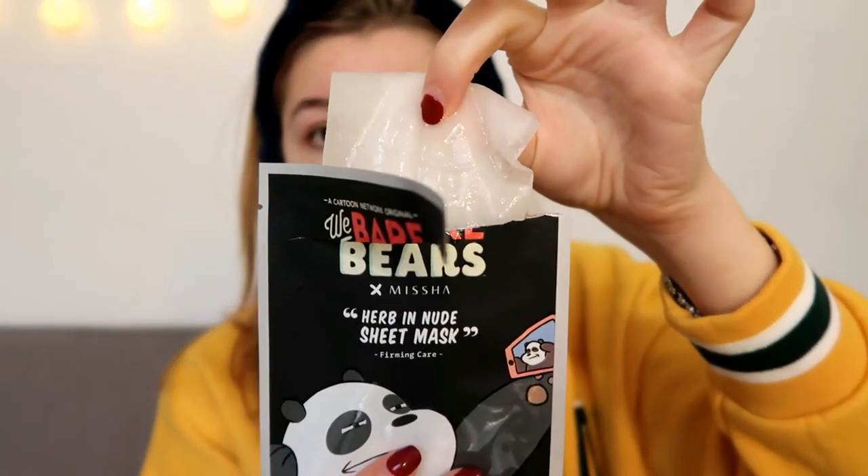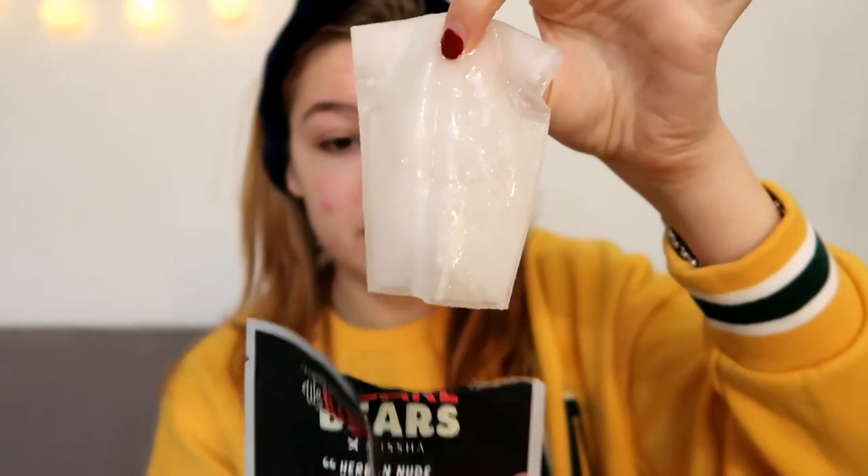The mask looks pretty thick actually. I really wonder how this will sit on my face. It's not dripping, which is great — I really hate when it's all dripping. The essence feels really thick, like really gel-like. These cellulose masks feel really different. They are more thin sometimes, so you have to be really careful with folding them outwards.